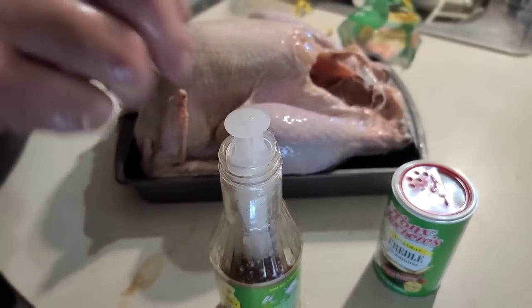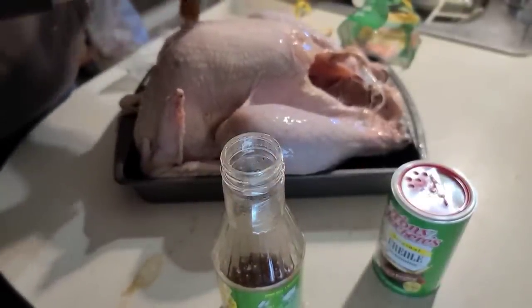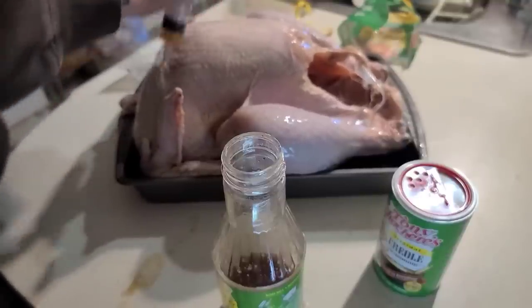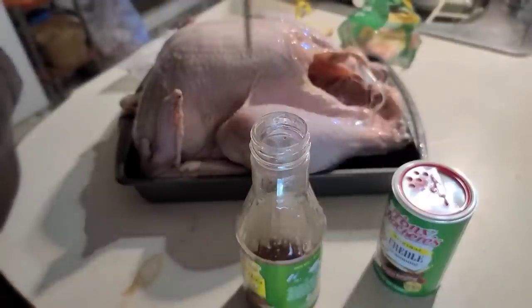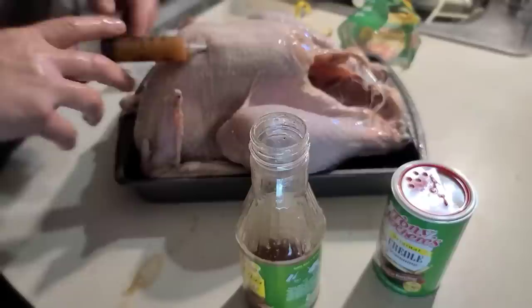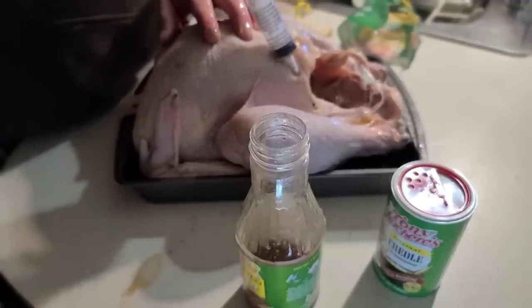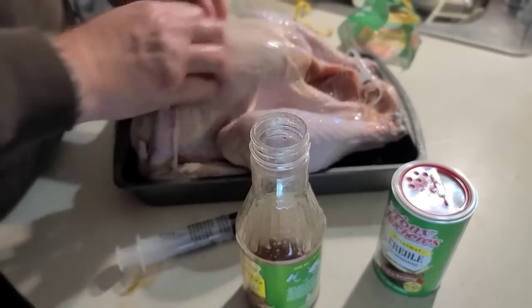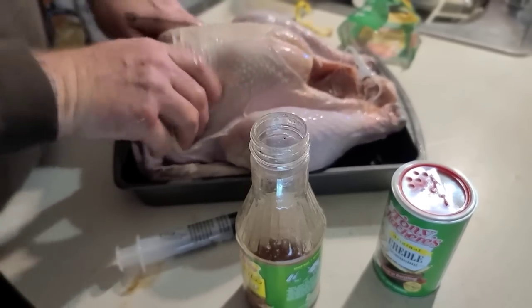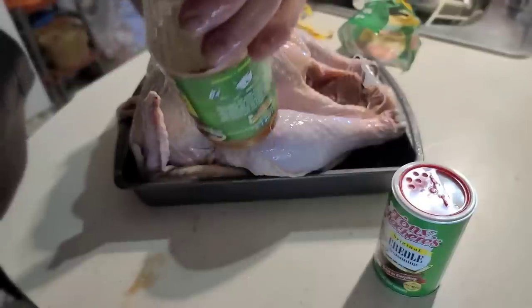We use the electric Butterball one and it works really good - you can also smoke it as there's a little smoker box in it too. When you get down low in the bottle and have a hard time getting it out, just tip your bottle. I go back through where I felt I had a hole and just pump in a little more, whatever I think I didn't get. Then massage it - you don't want any of that marinade concentrated in one area.